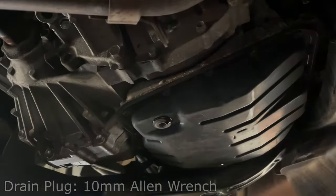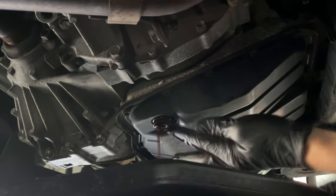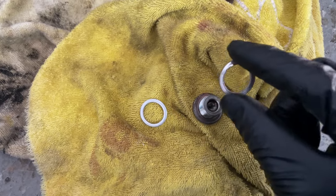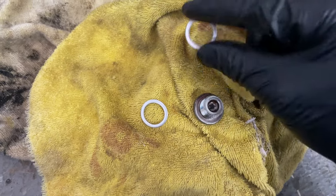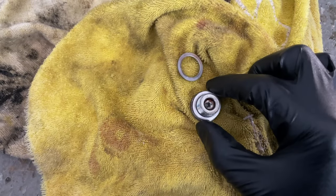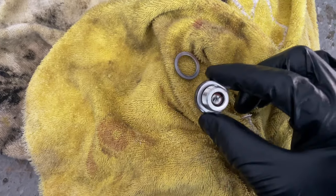Loosen the transmission drain plug and slowly remove it until it drains freely into the drain pan. I was told by my local dealer that this was not a crush washer on the drain plug and that it's unnecessary to swap it out, but it was only $3, so I went ahead and replaced it and wiped down my plug before reinstalling it.